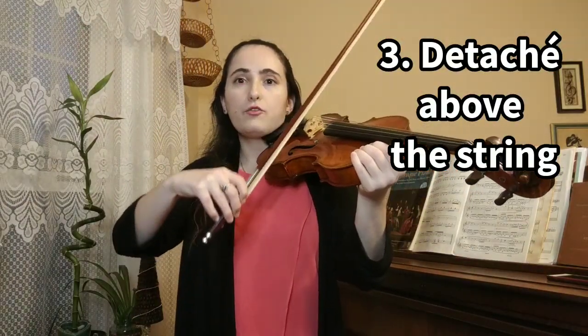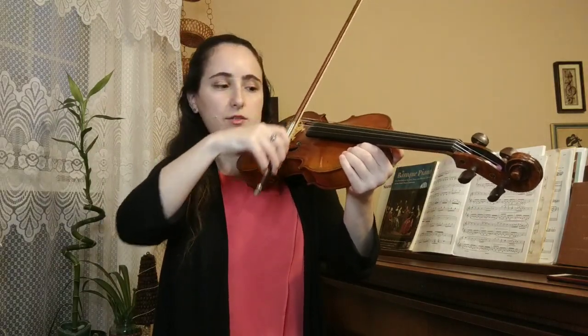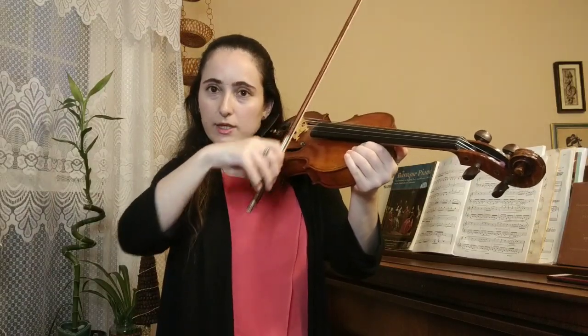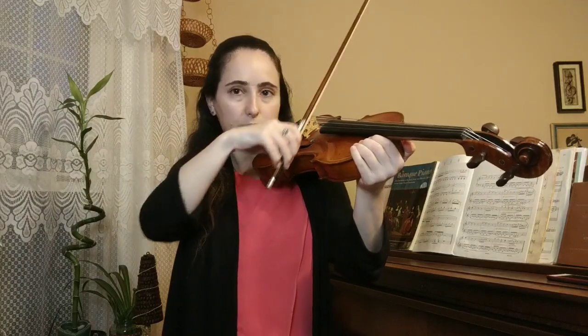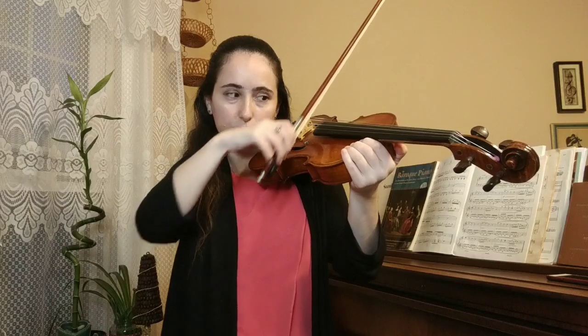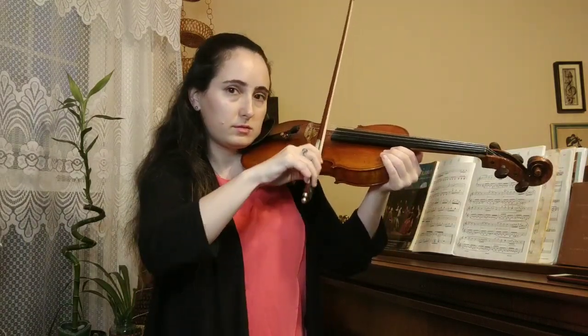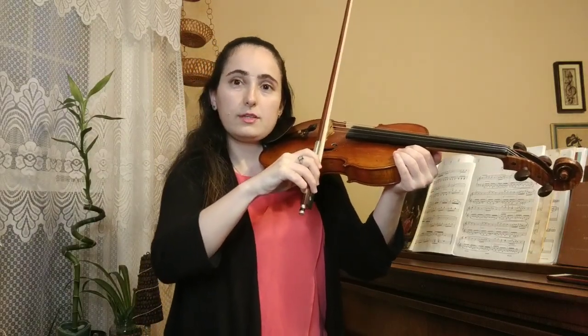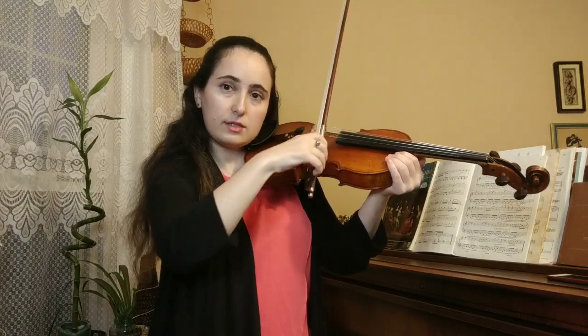Now we're getting started with spiccato. We're going to do a simple detaché bow stroke but in the air, just above the open string. I'll start right by the frog — a simple detaché — and then let my bow just touch down on the way, so it turns into a little arc shape. Now with the bow hair tilted, and then with the bow hair flat — listen to how different it sounds. With flat hair it sounds shorter, more percussive. With tilted hair, it sounds more brushy.